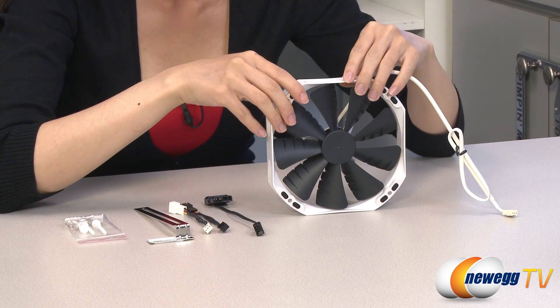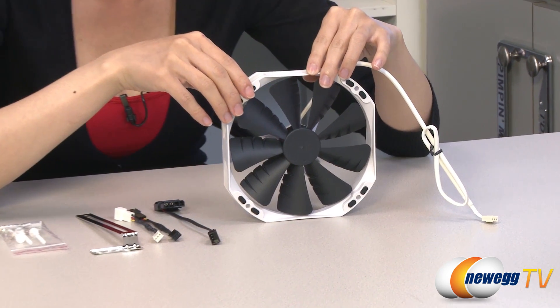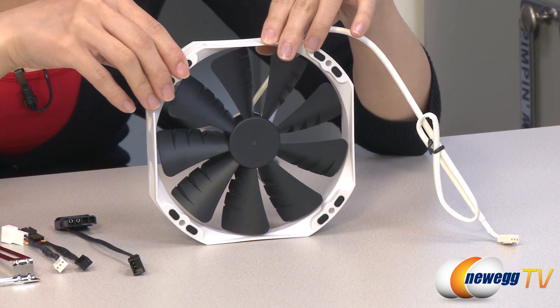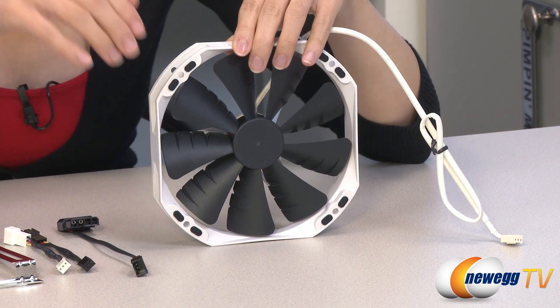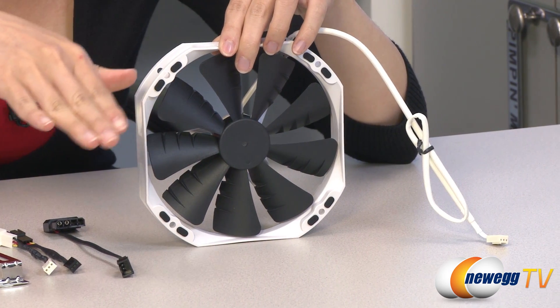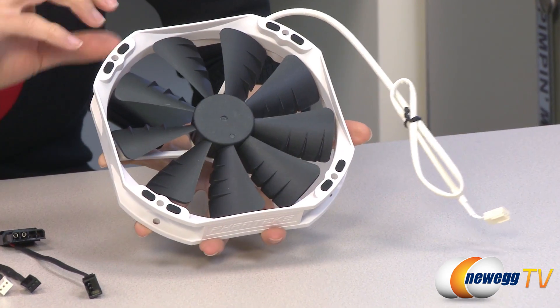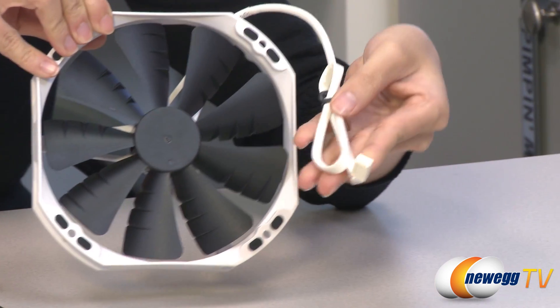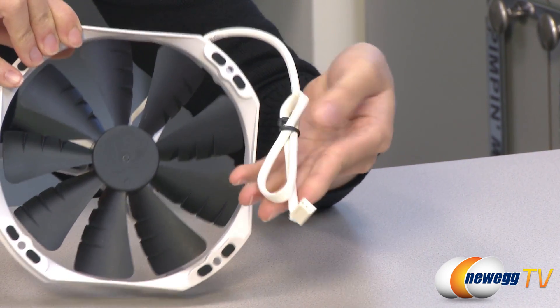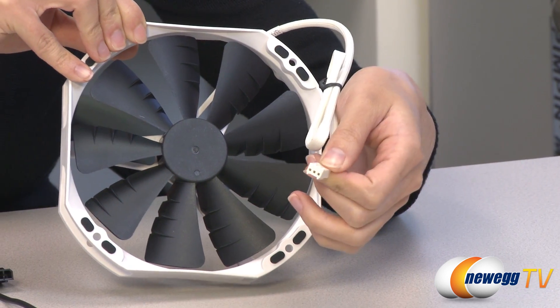This is a 140mm fan and it's a UFB bearing, which is Up Draft Floating Balance bearing. It has nine blades with a Maelstrom Vortex booster design, which is a very fancy name. It has rubber pads here to reduce vibration. It comes with 400 millimeters of cable length, which is 15.7 inches, and has a three-pin connector.